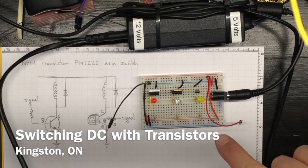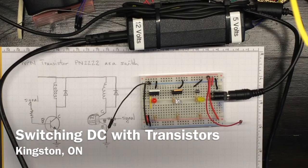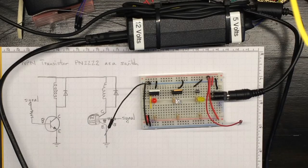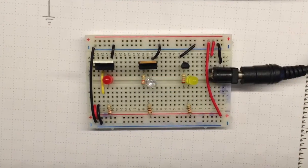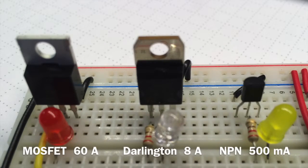This little breadboard circuit shows three different transistor switches you can use to turn DC current on and off. More current, higher cost. The MOSFET's about three dollars, the Darlington about two dollars, and the NPN about 25 cents.